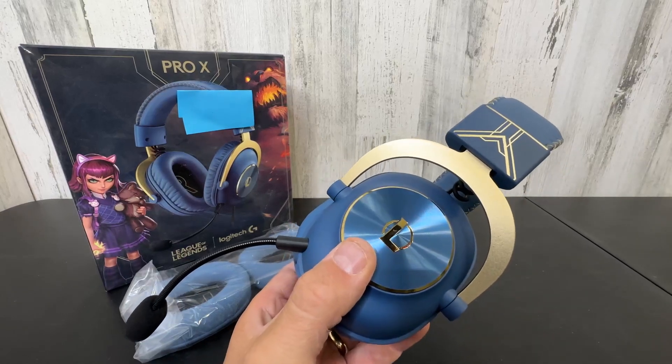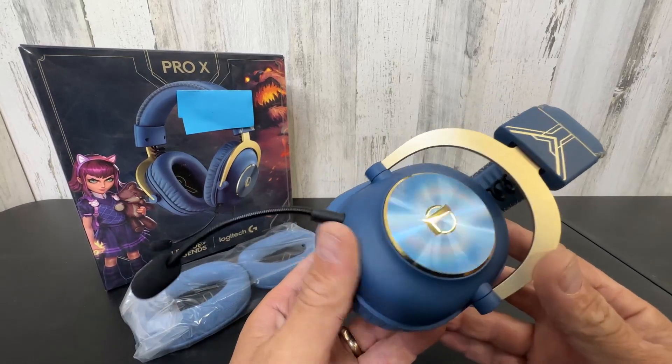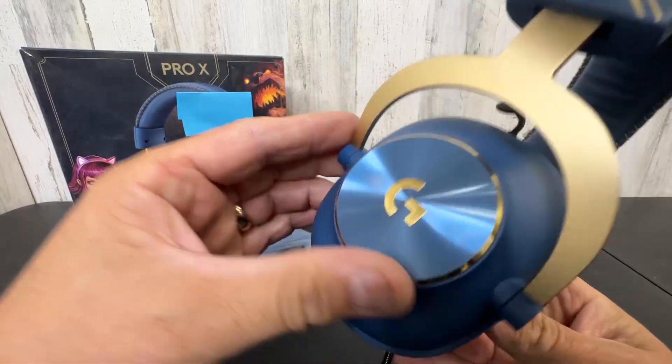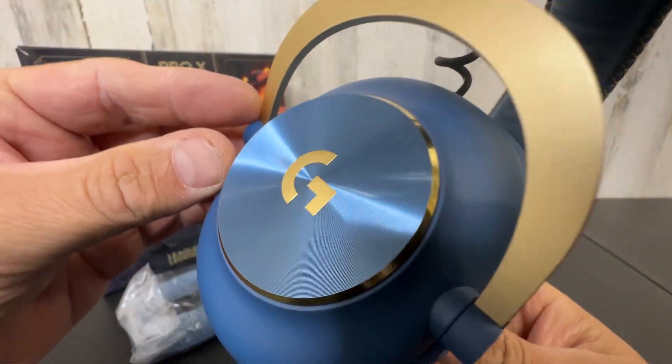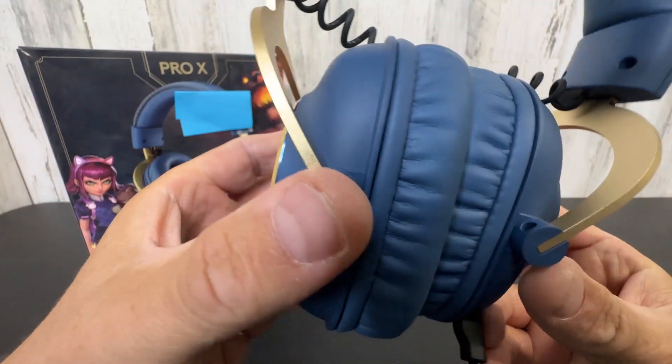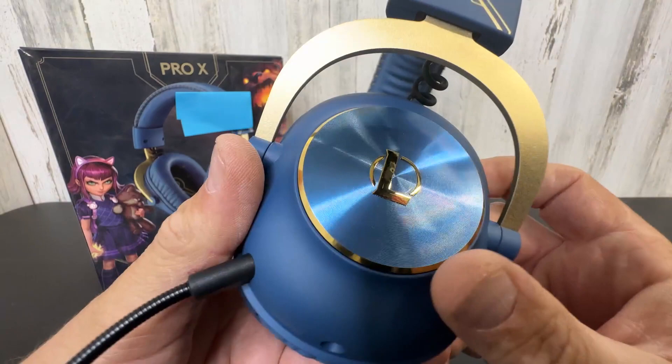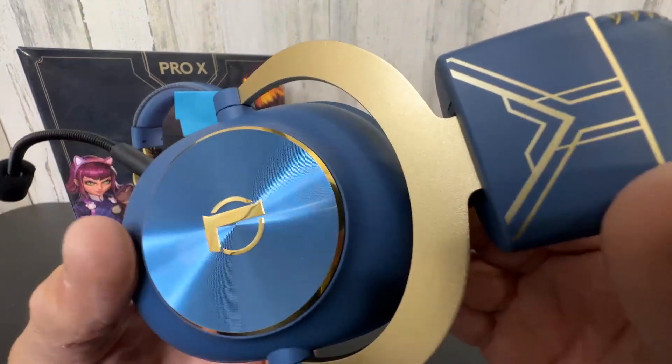Hey everyone, today we're taking an up-close and personal look at the Logitech League of Legends Pro X Gaming Headset. These are super cool. Logitech is a major player in the game — you can always count on them for a quality product, and these are no exception.